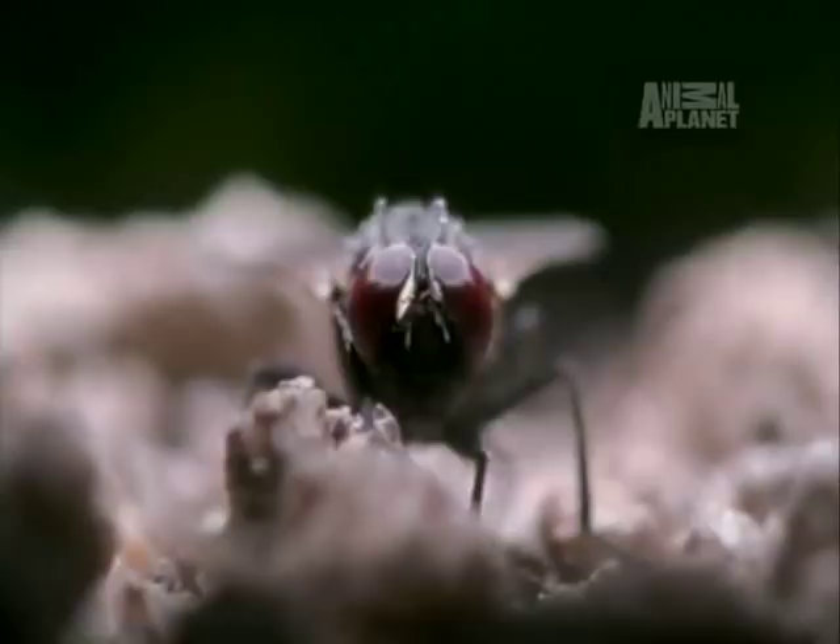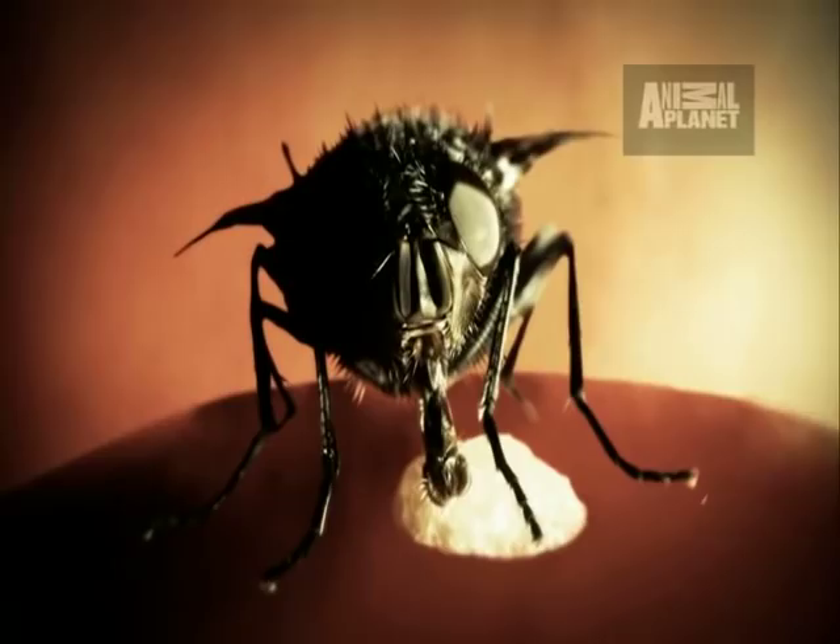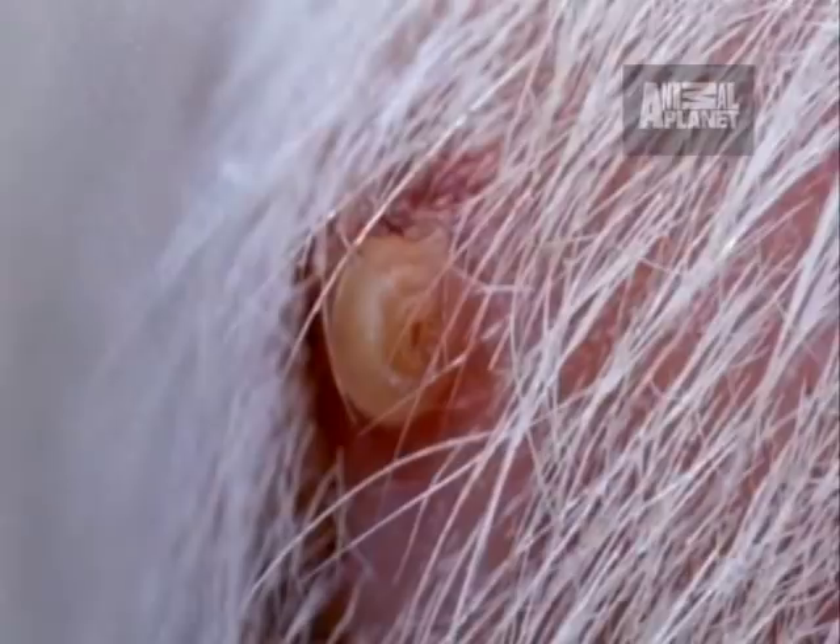The botfly is a hairy insect about twice the size of a housefly. Its maggot larvae are known to live as parasites in human flesh. Botflies only have a few offspring over the course of their lives, but they're very careful about where they place them, so that those offspring are more likely to survive. Skin provides food and shelter for baby botflies, and the botfly larvae are brilliantly adapted to living in the flesh of another organism.